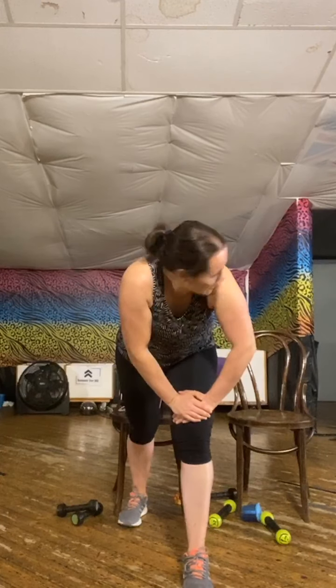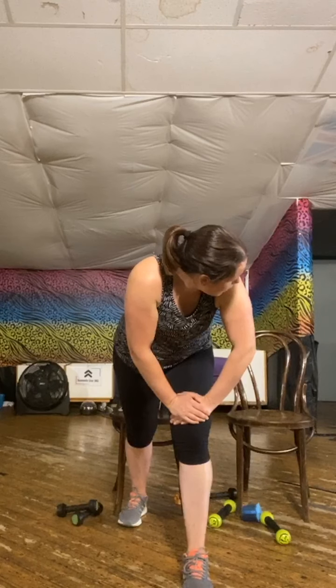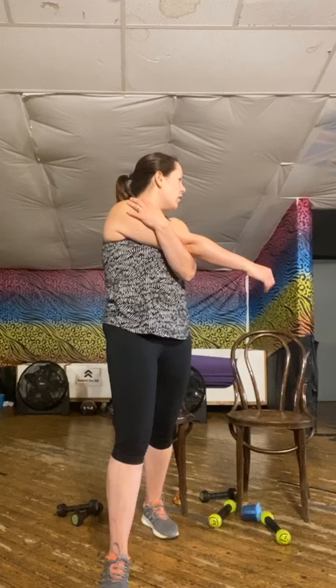One foot in front, front leg bent, back leg straight. Standing tall, weight through the back heel and pull that arm across. And front thigh. Head stays higher than the heart. Change sides, arm across. Healing to the bottom team. Supporting leg nice and soft. Feet, knees and hips forwards. Holding onto the side or a chair if you need to. Stretching through that quad. Change sides. Feet, knees and hips forwards. Toes up.